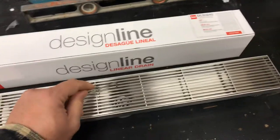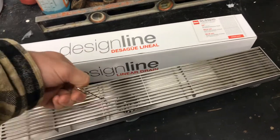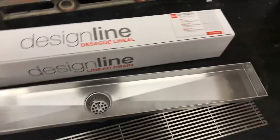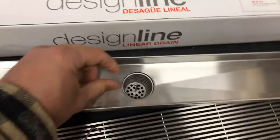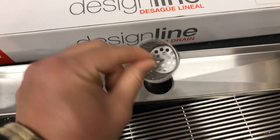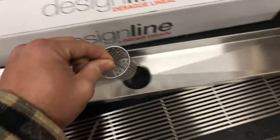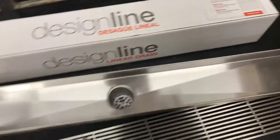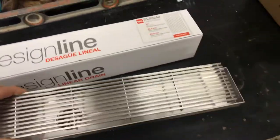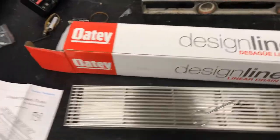It comes with this little hook here so you can easily just lift this out. And then underneath you have what catches most, if not all, of your lint or hair — a good amount of it. This is a great looking, all stainless steel construction, level and feet.